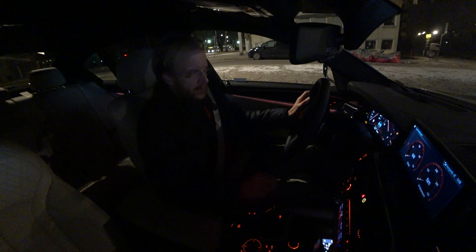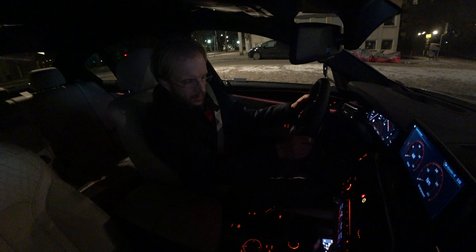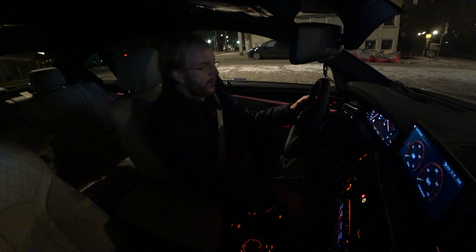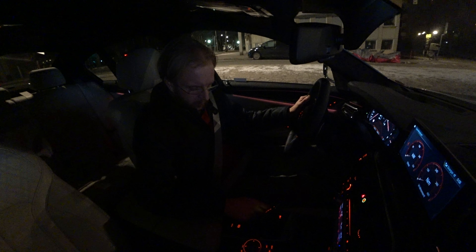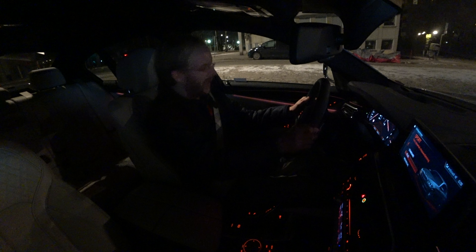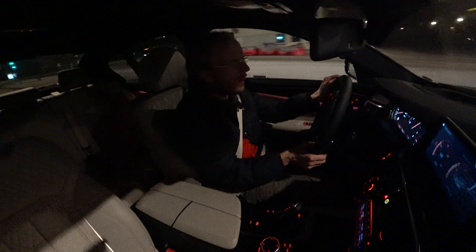It's yet another evening with a BMW 540i xDrive G30 generation. I want to try the different suspension settings to see if there's a difference between Sport Plus and Adaptive, for example. Honestly, it feels like this car is a lot lighter than the F10 — it's just been so much fun.